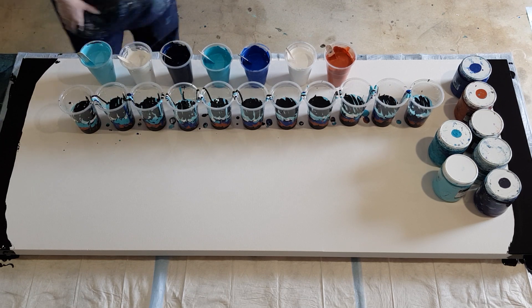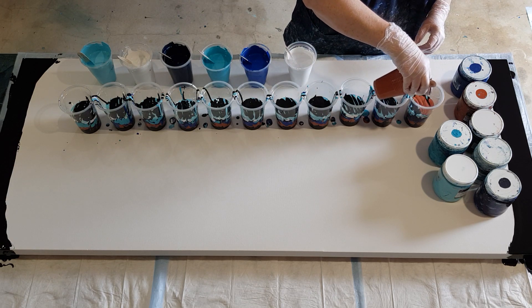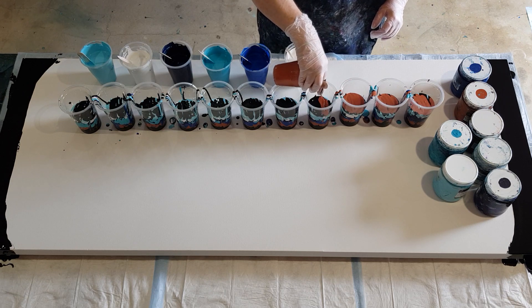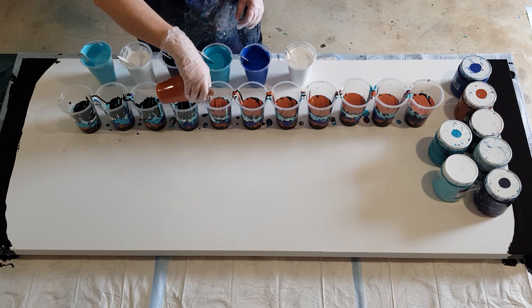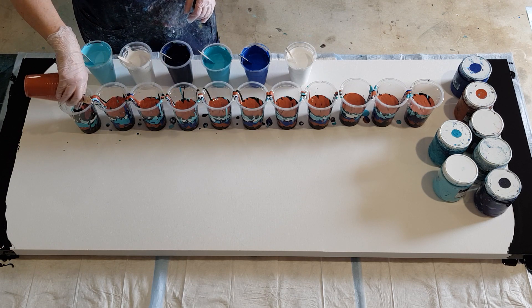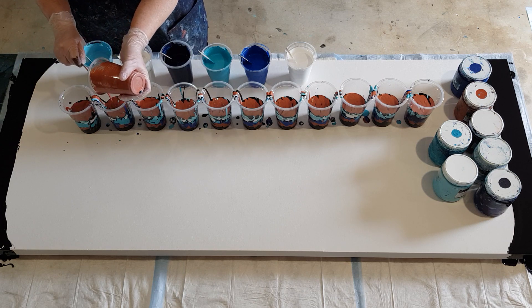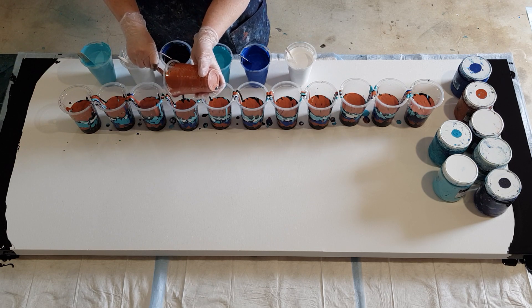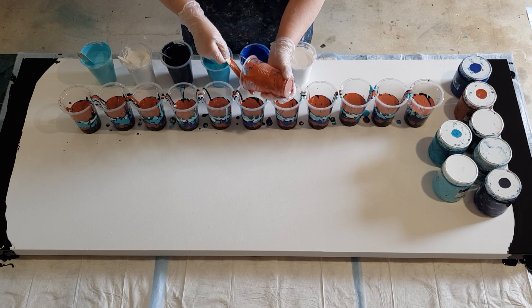I've got two blues, two turquoises, black, white, and then this metallic copper. These have been my favorite colors all along — I started pouring with these about two years ago, and I've got lots of paintings around my house in these colors. This big one is for me to hang up in my lounge room, if it works — fingers crossed! I'm a bit worried because I haven't done such a big one in glue before, but hey, let's just do it.